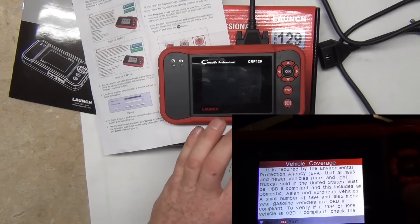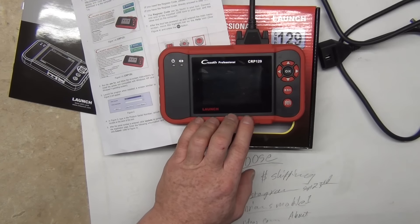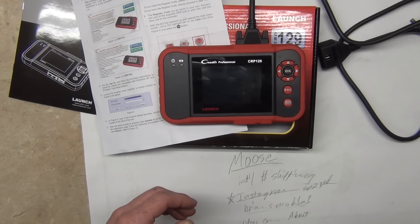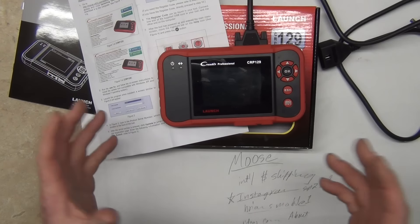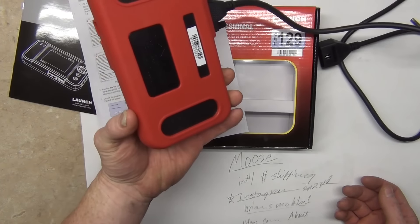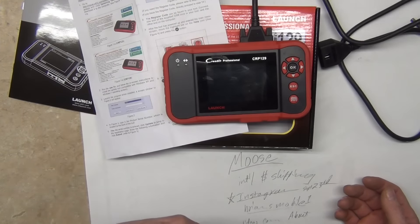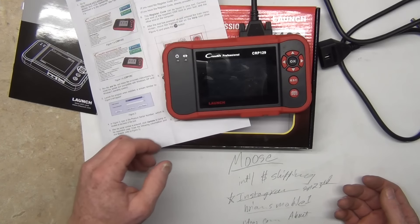But for the price point of being $260, I can't justify doing that for some global check engine reader, clear code stuff, when you can get them so inexpensively nowadays. So that's my big takeaway. Chrysler is the easiest brand to do scan tools for. A lot of these Chinese companies will web crawl or pull that information through the front door or back door method, and Chrysler is the easiest one to do that.